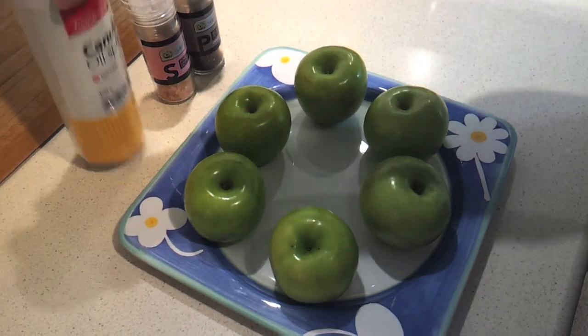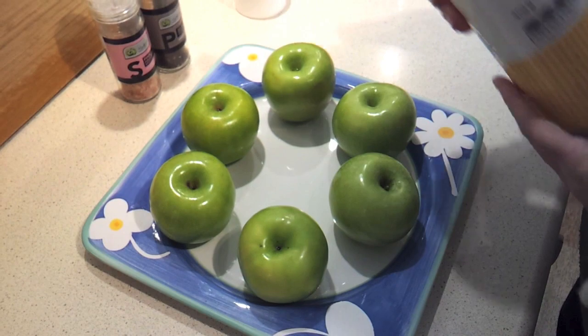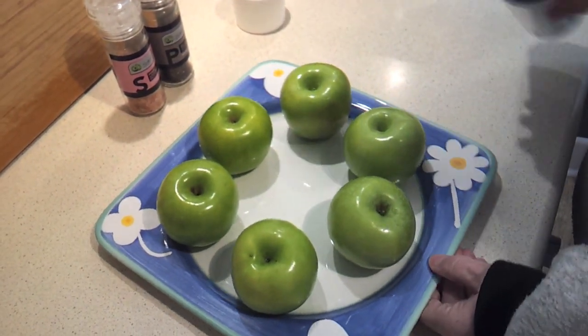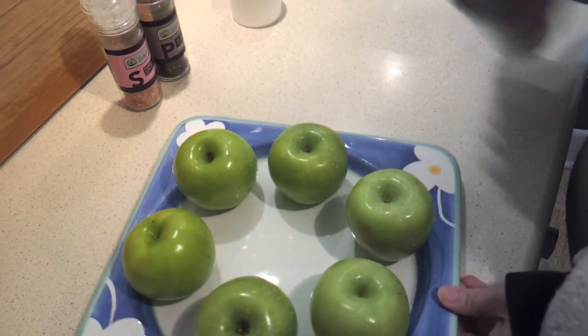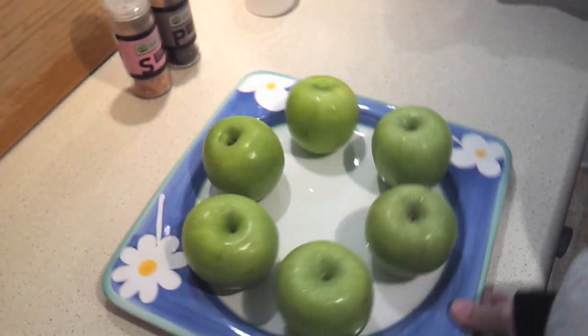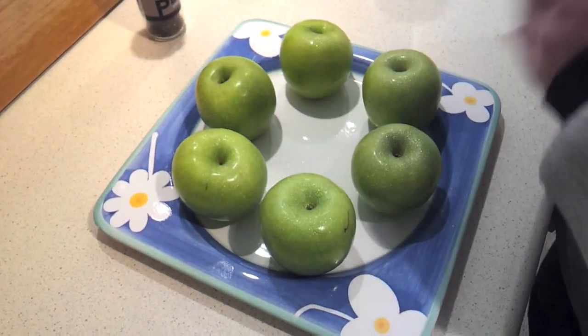The next step is to take your spray oil — olive oil would be better, but this happens to be a canola oil spray I have on hand. You're just going to lightly spray the apples. It's easy if you put them on a plate and spin it around. Then we're going to season them with salt and pepper.